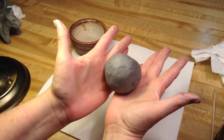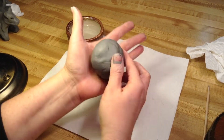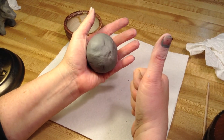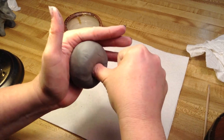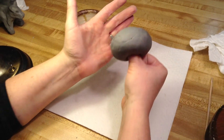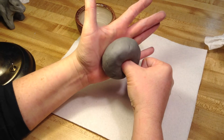A sphere is like a ball. Once you get that close enough — it doesn't have to be perfect — put the ball of clay in your hand, take your thumb of your opposite hand, and shove your thumb down. You don't want to go all the way through, and you can kind of feel when you get close with the palm of your hand.